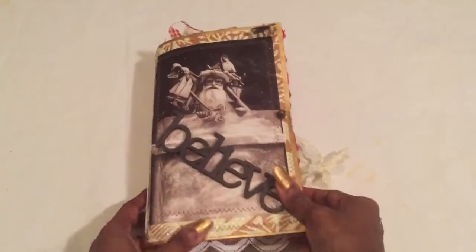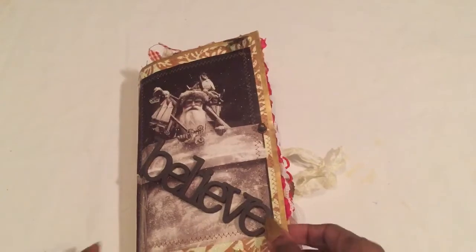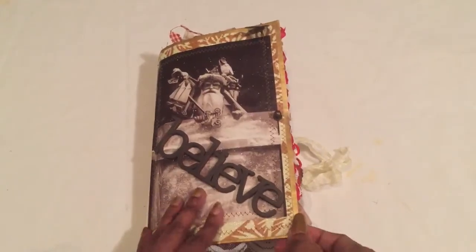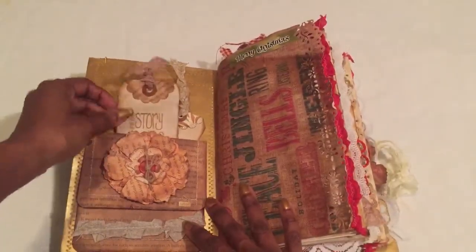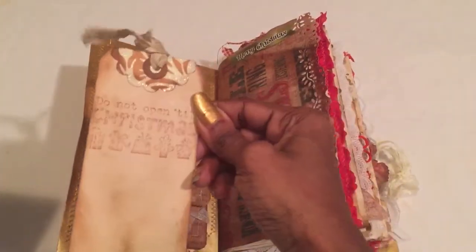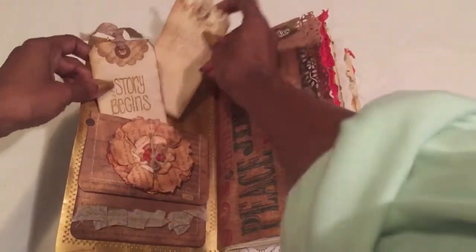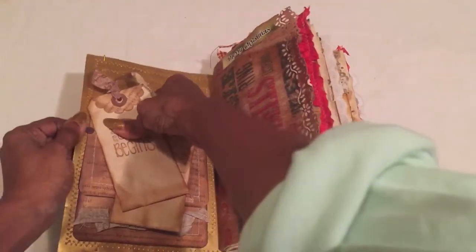It is quite chunky — took me a while to do this one because I worked on it on and off in between working and life. I'm going to go inside and do a little flip. The story begins here, and this one says 'Do Not Open Till Christmas' — that's one of my older stamps so it's a little faded, but I like it because it's grungy.